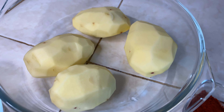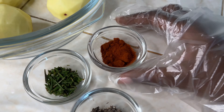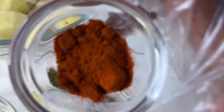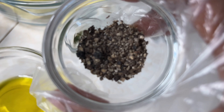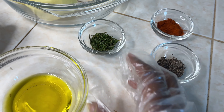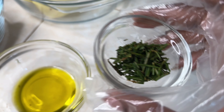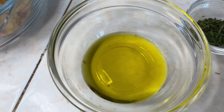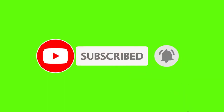We need potatoes and we're going to cook them two ways — one with the potato peeled and the other without peeling, but making sure to clean them thoroughly. We'll use paprika, rosemary, black pepper, some salt, and olive oil as our spices.